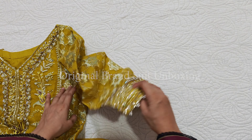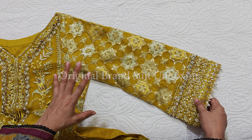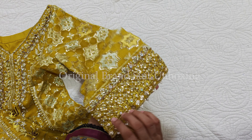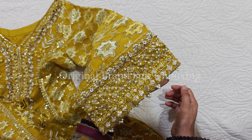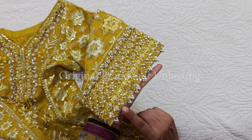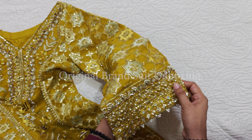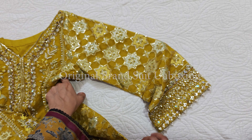I have done a very beautiful job with this pearl embellishment, and it looks great. The length of this panel is 19 inches.